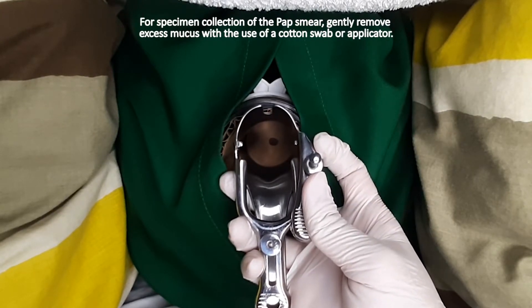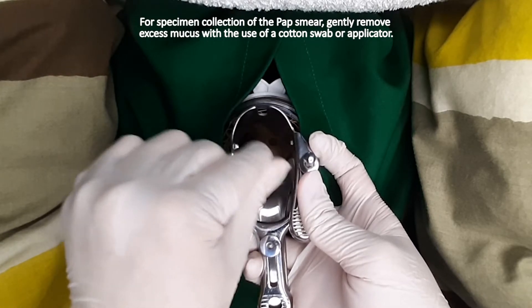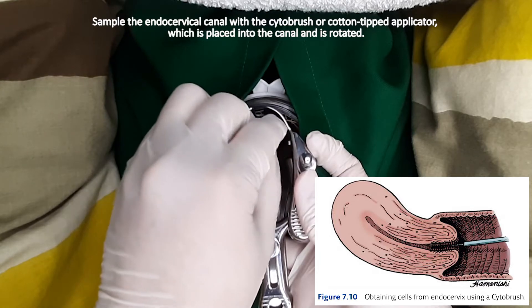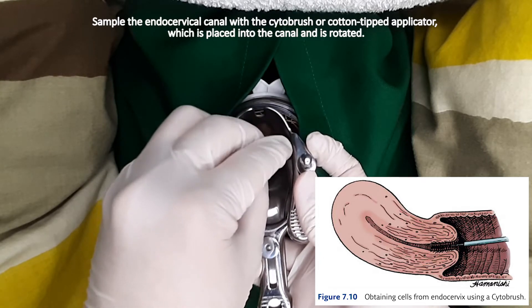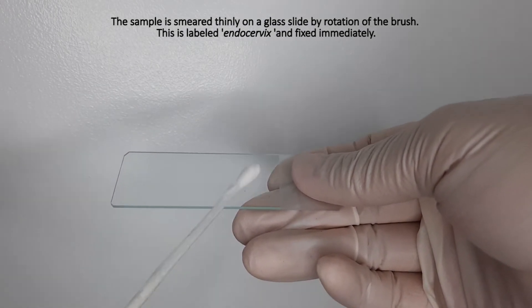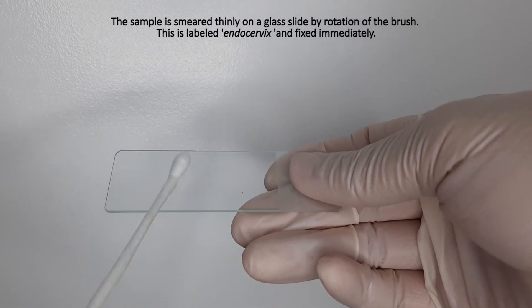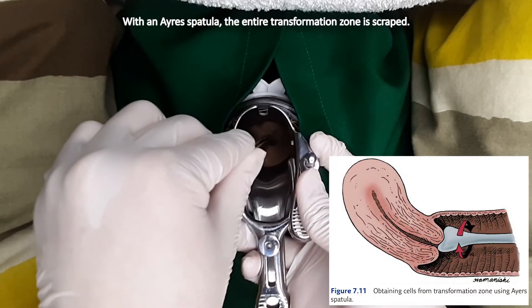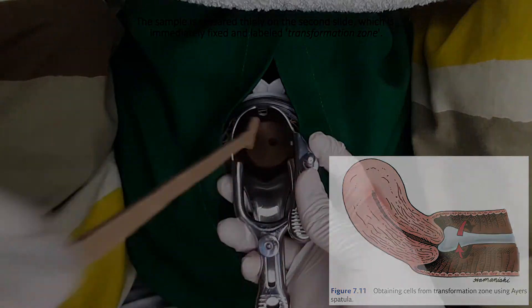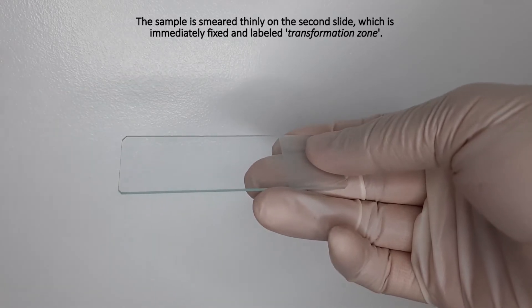For specimen collection of the pap smear, gently remove excess mucus with the use of a cotton swab or applicator. Sample the endocervical canal with the cytobrush or cotton-tipped applicator, which is placed into the canal and rotated. The sample is smeared thinly on a glass slide by rotation of the brush. This is labeled endocervix and fixed immediately. With an Ayre's spatula, the entire transformation zone is scraped. The sample is smeared thinly on the second slide, which is immediately fixed and labeled transformation zone.